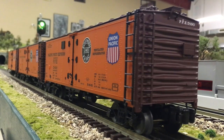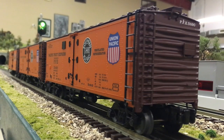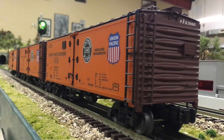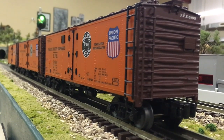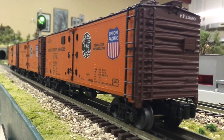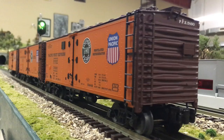These reefers were designed to haul fruits, vegetables, and perishable items back when they didn't have mechanical refrigeration such as diesel generators running compressors. They would put dry ice in here and be able to move perishable products across the country.